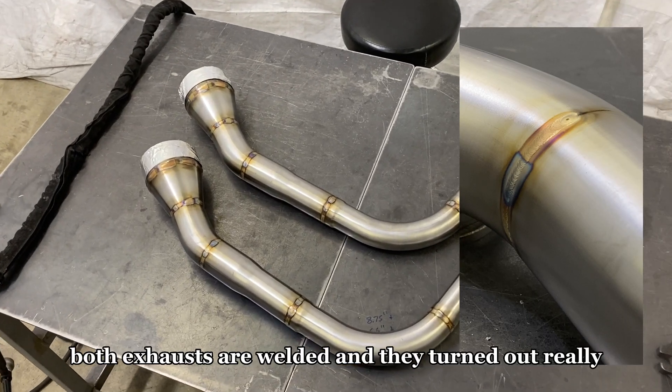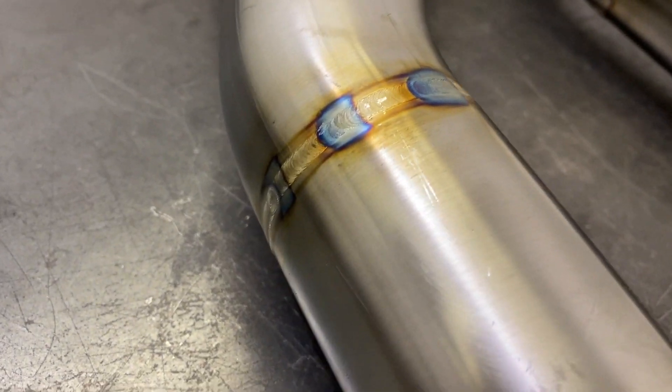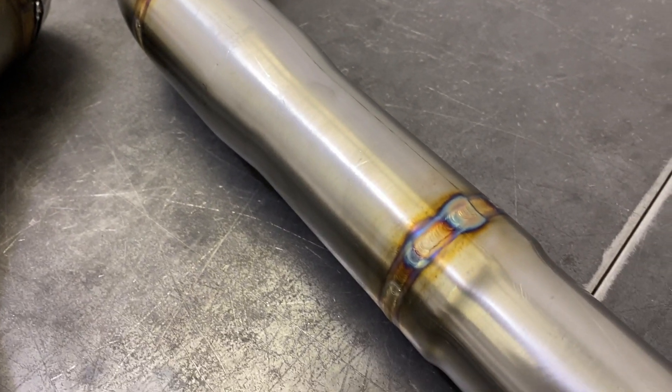Max pedal. Wait for it. Both exhausts are welded and they turned out really, really nice. Let's check out some of the welds.